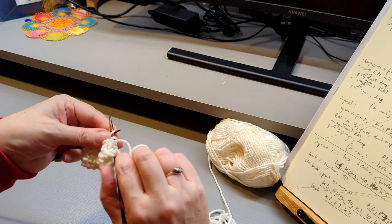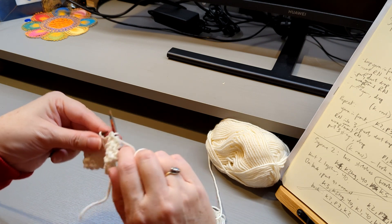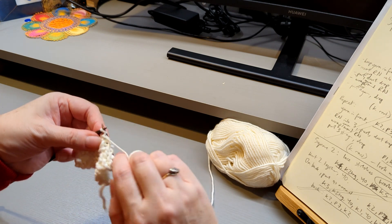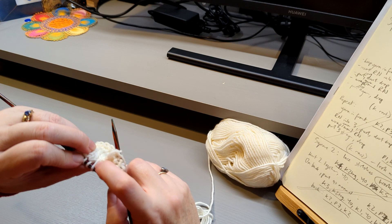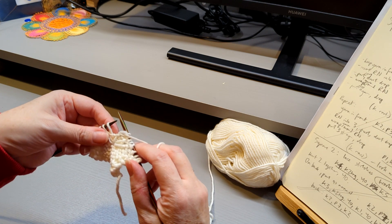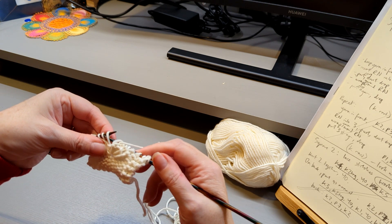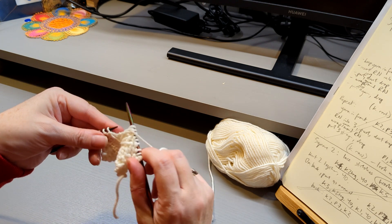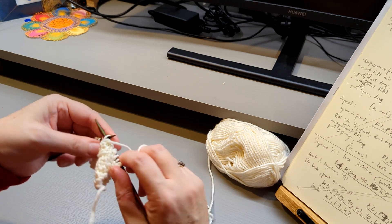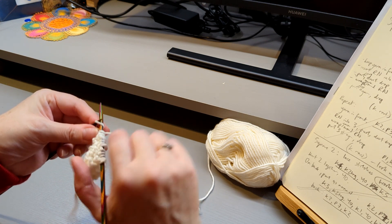This will be followed by three purls: one, two, three. And then again, just check it's the long loop created previously. Again, you're slipping this purlwise — needle in from the right to the left and slip it. Then we just carry on to the end of the row. That was the second stage of three.